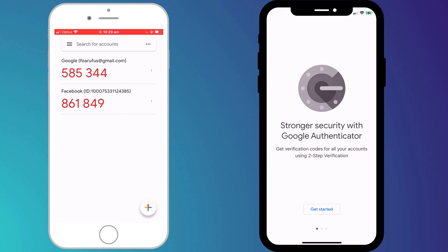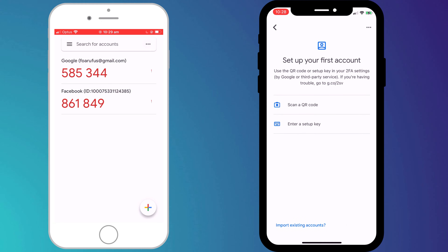When you open the Authenticator app for the first time on your new phone you'll land on this screen, and after clicking on 'Get Started' in the bottom left hand corner you have the option to import an existing account.